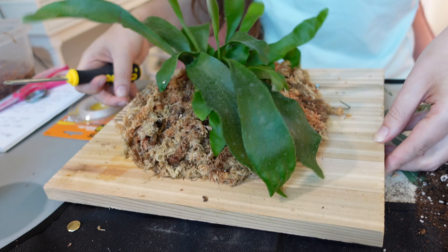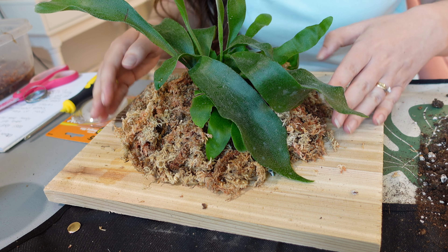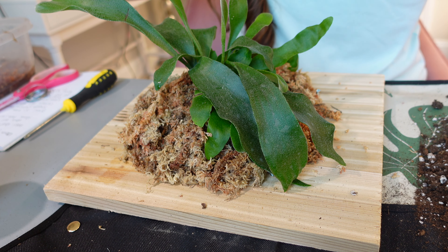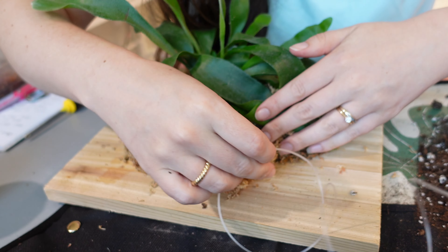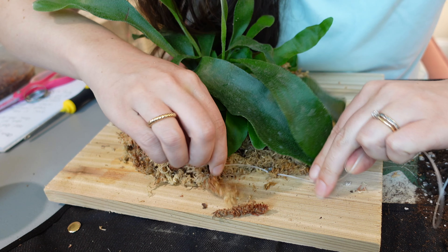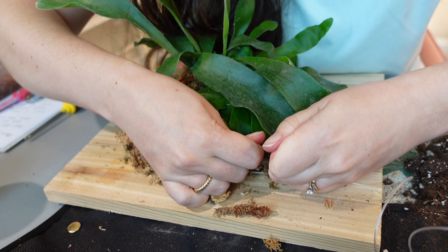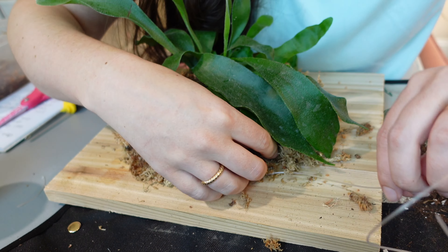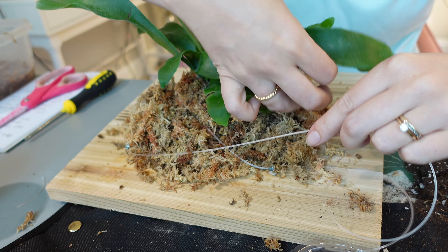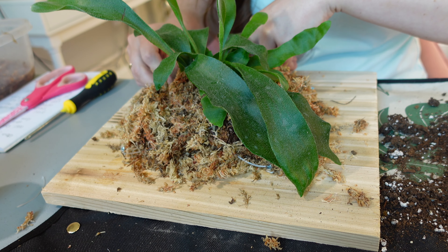I don't want to screw them in too flat to the board because I want room for the fishing line to go around. So I'm screwing in just enough for the screw to stand up and leave room for the fishing wire — I'm just guessing on placement and not making it perfect. I'm going to do one on each end. Next up I'm going to take the wire — I feel like this is a little bit thicker than fishing wire but it's going to have to do. I'm basically going to crisscross on the four screws to secure the moss in place, and there's no certain way I'm doing this — I'm just kind of going crazy with it.